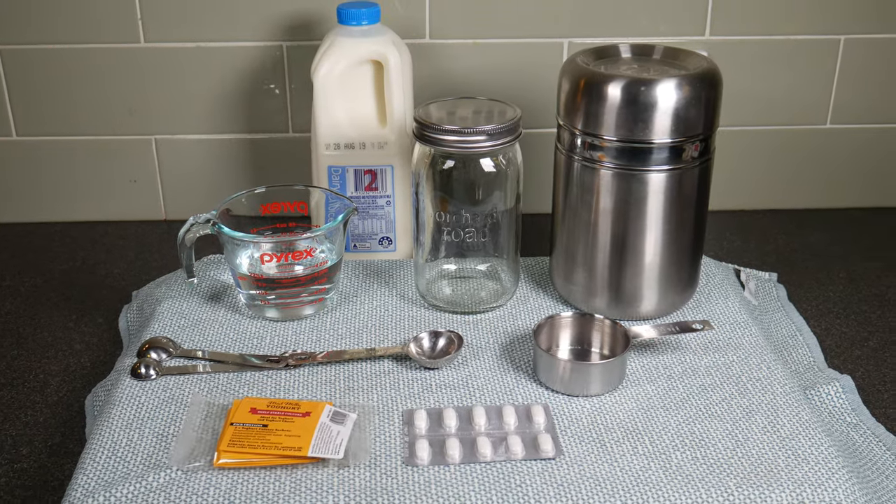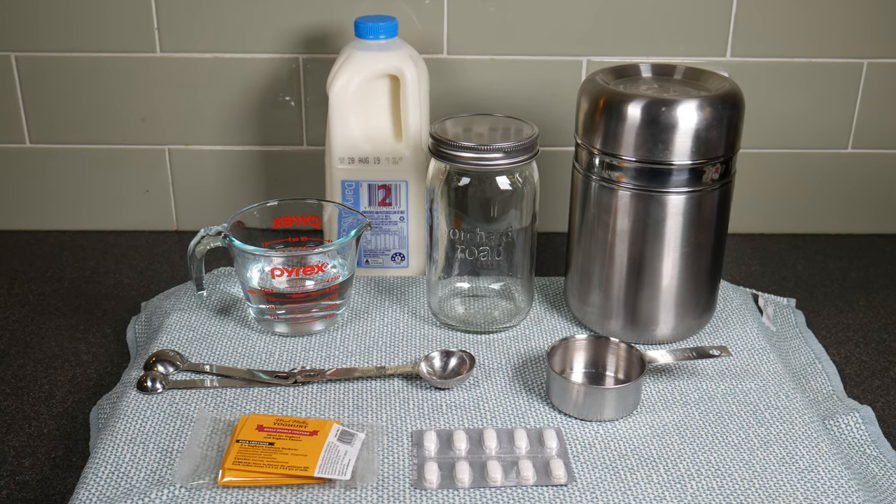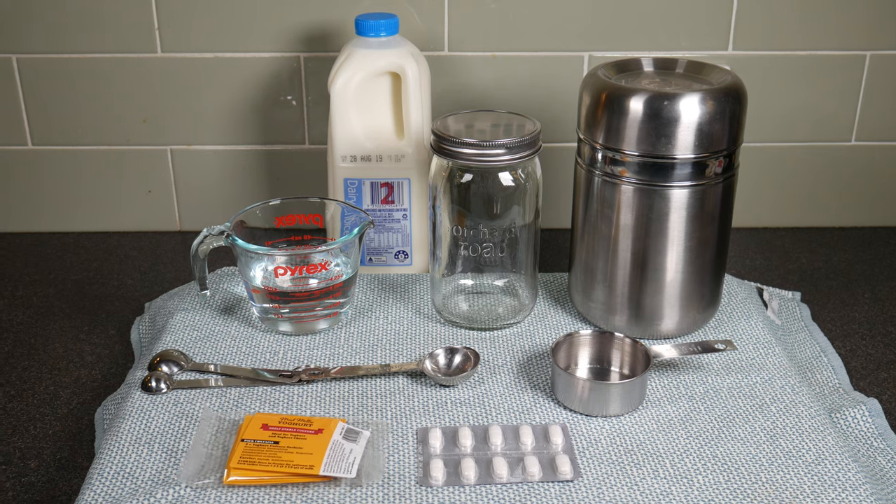You can see all the equipment I'm using there. I'm using a thermos and a jar, a stainless steel measuring cup, some teaspoons and some water.